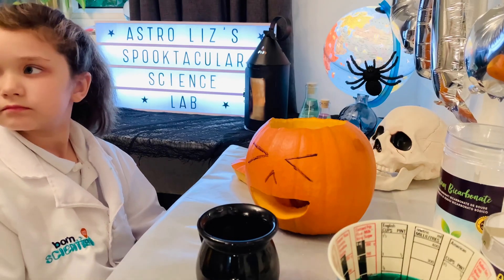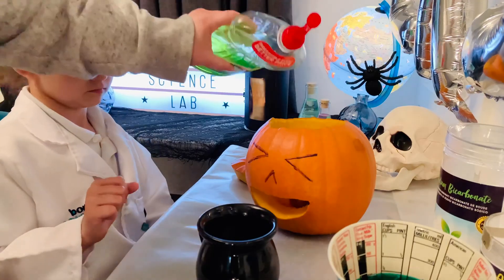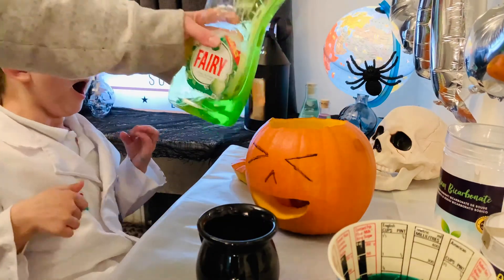The next step is to drizzle some Fairy liquid — Fairy brand works best — into our sodium bicarbonate that's in the container inside the pumpkin. That's it. Good job.